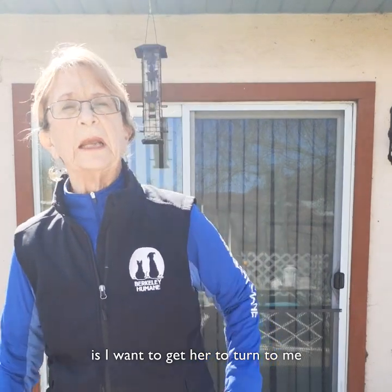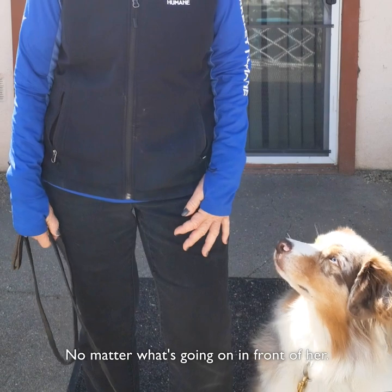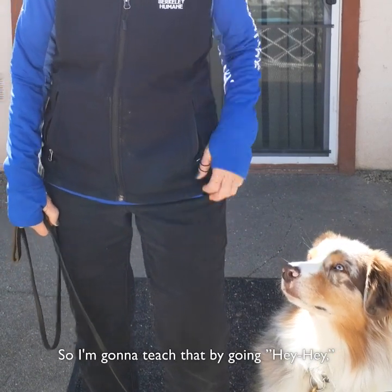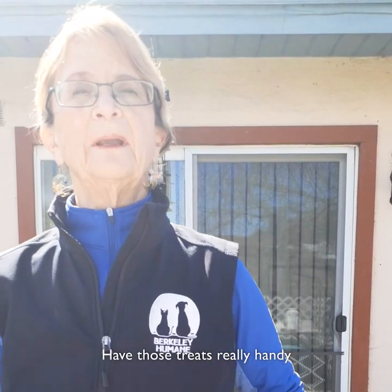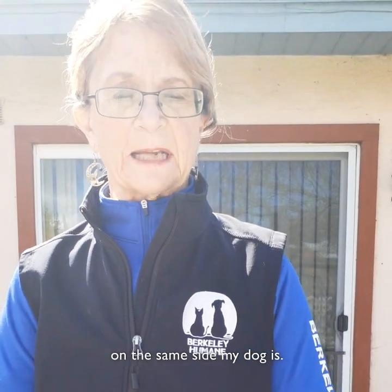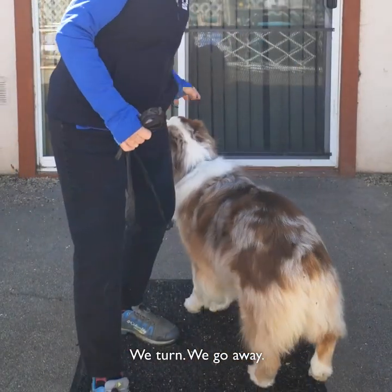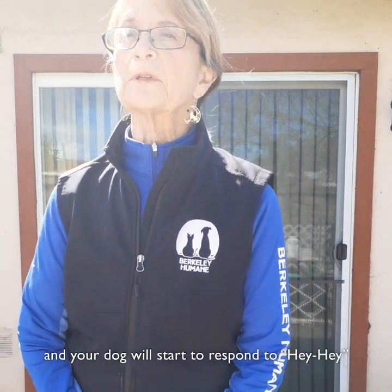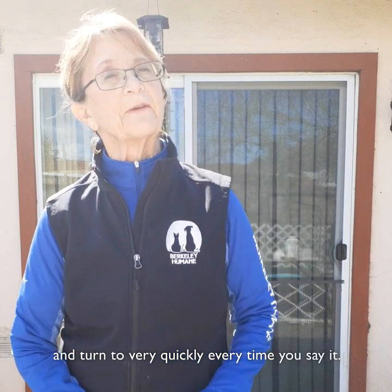So what I want to do with Solo is get her to turn to me every single time she hears hey hey, no matter what's going on in front of her. I'm going to teach that by going hey hey, turn away, and give her a treat. I have those treats really handy on the same side my dog is. Hey hey — we turn, we go away. You can practice this continually when you're out on walks and your dog will start to respond to hey hey and turn to you very quickly every time you say it.